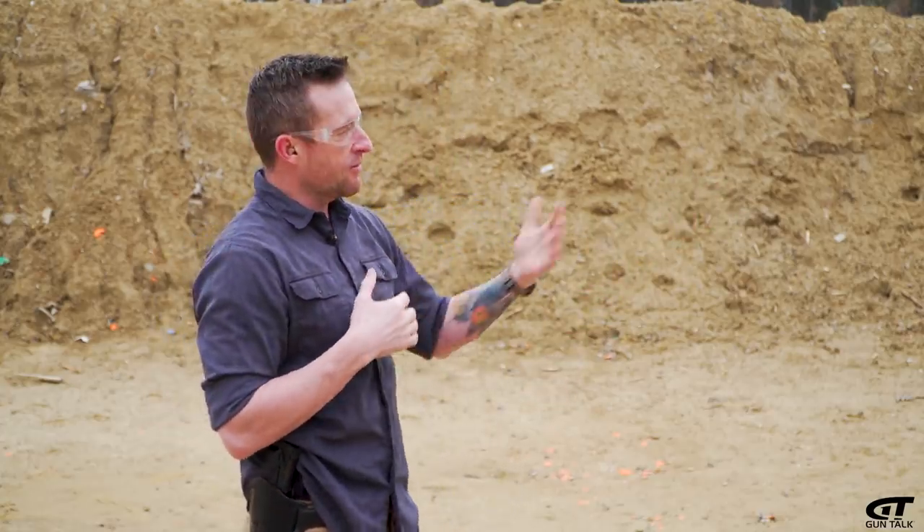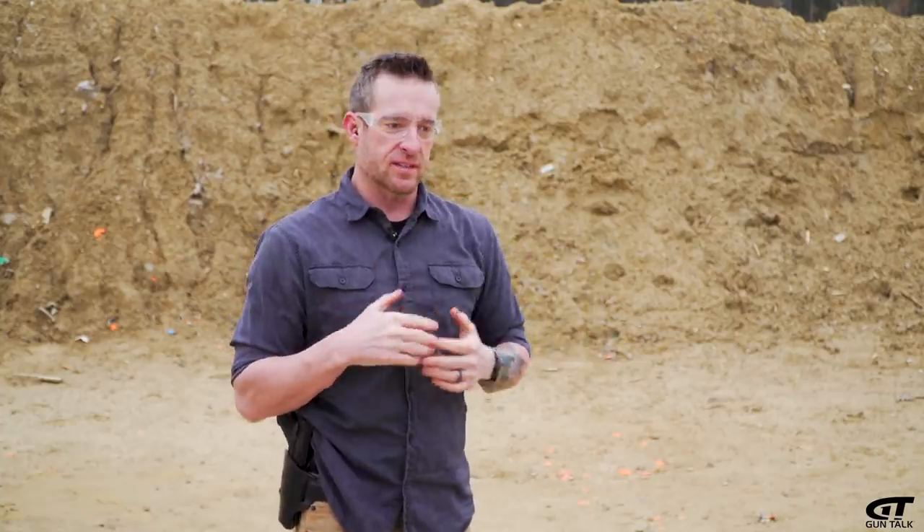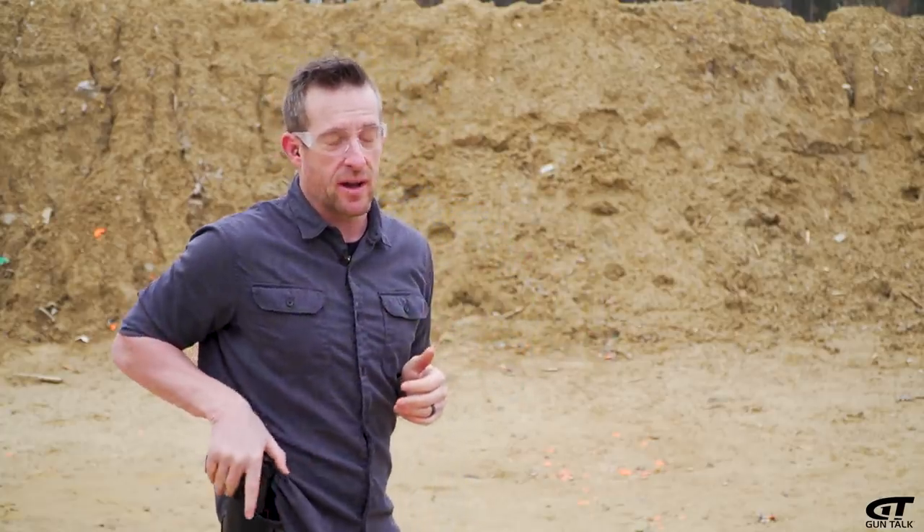One of the reasons for the development of this round is creating less over-penetration. We've got three jugs set up not very far, about 10 feet, and we're going to see what kind of performance we get out of the 5.7 by 28.